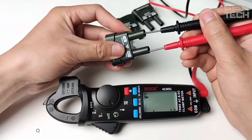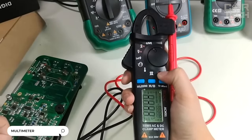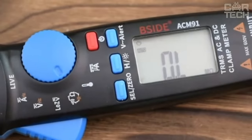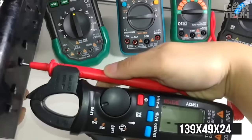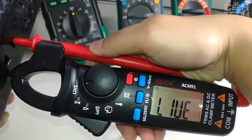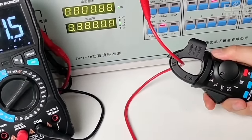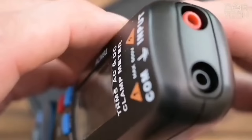A handy multimeter that can be easily operated with one hand due to its elongated form factor. All data is displayed on the LCD at the bottom of the case and can be accompanied by an audible signal. The size of the multimeter is 139 by 49 by 24 millimeters. In addition to standard functions such as voltage measurement or circuit continuity testing, there is a function to measure temperature and search for wiring in the wall. The reviews note excellent build quality and fast delivery.